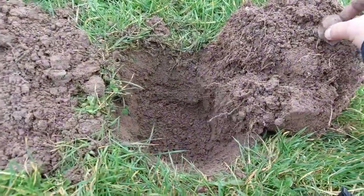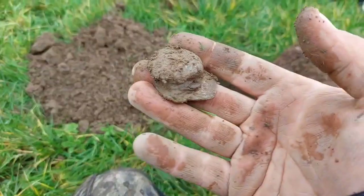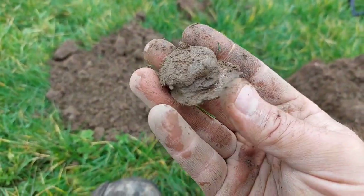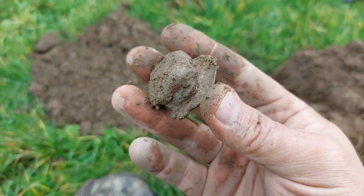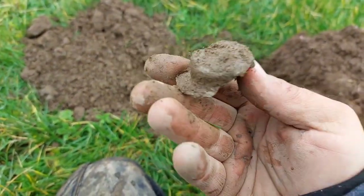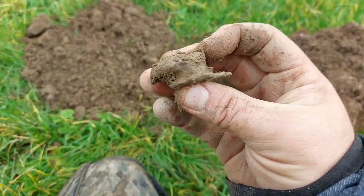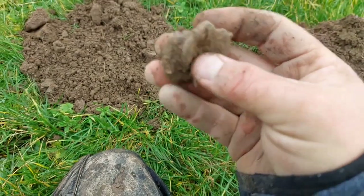Normally I wouldn't film bits of lead, but all the potentially Roman weights that I've found on here, it might be significant. I don't know though — it is definitely lead, could be anything. The cleanup might reveal something.